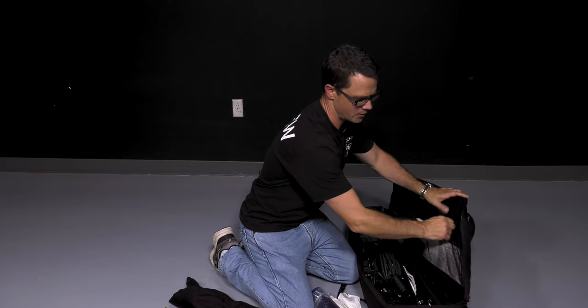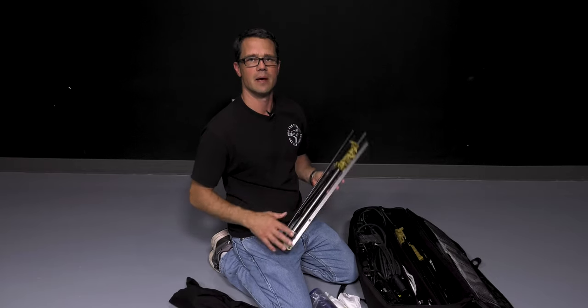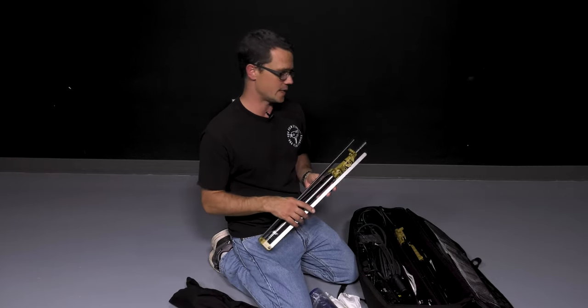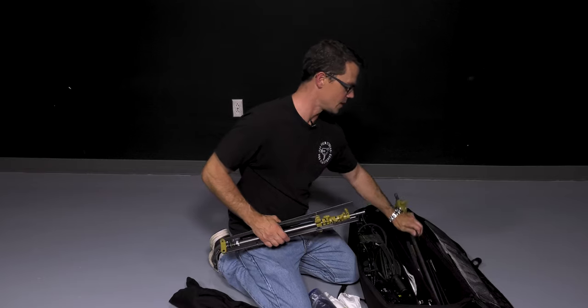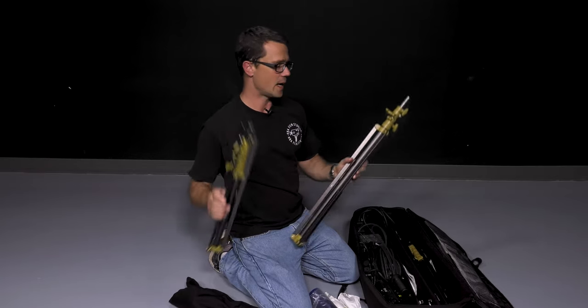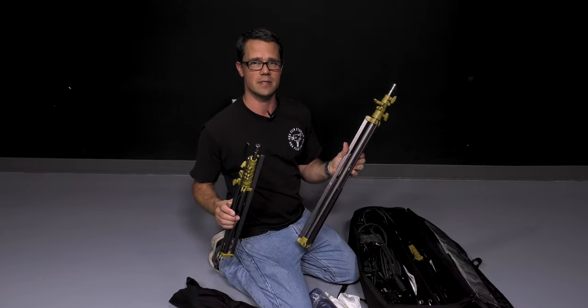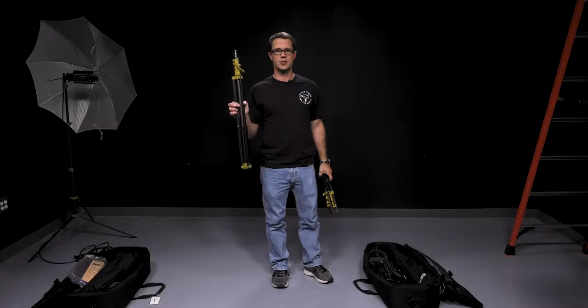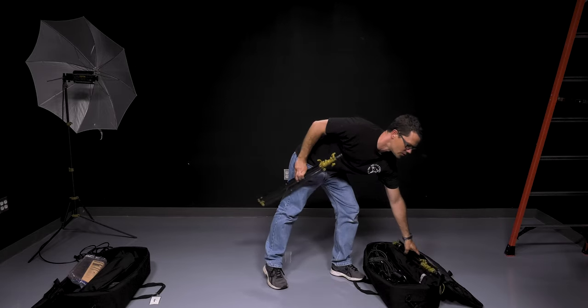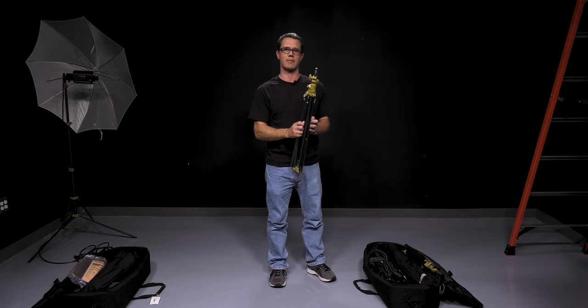The first thing we're going to take a look at is how to set up the light stands. There are actually two light stands in these kits — a smaller light stand and one that's a little bit bigger. I'll show you how to set up both of these light stands. I'm going to go ahead and start with the larger one. We use the larger light stand for our softbox because it's a bit heavier.